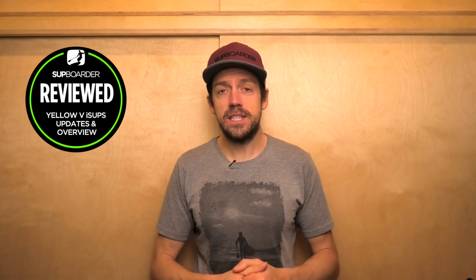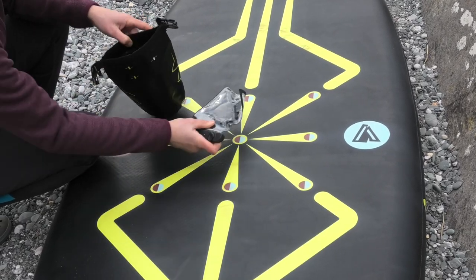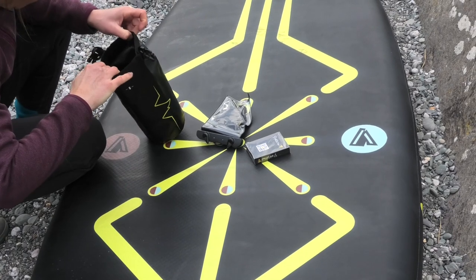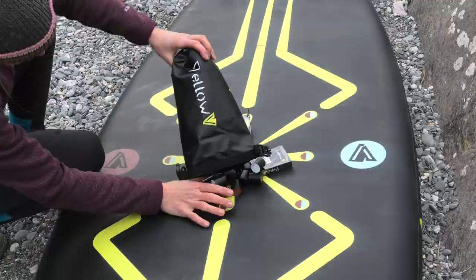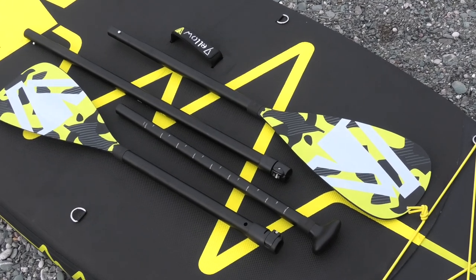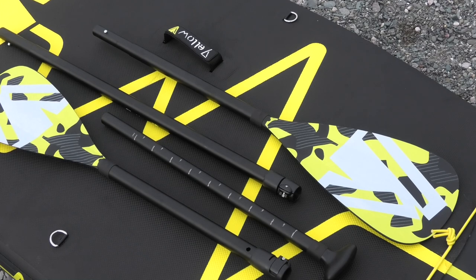You also get a really neat two-litre dry bag with a board game that is unique for each of the paddleboards, plus a pack of cards — something very different that we haven't seen on any other brand before. You now get a kayak paddle attachment, so if you want to sit down and use it as a kayak, Yellow V have answered that by giving you a spare blade that you can put on the top of your adjustable paddle.